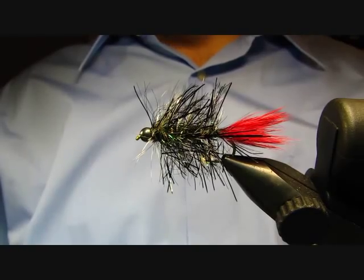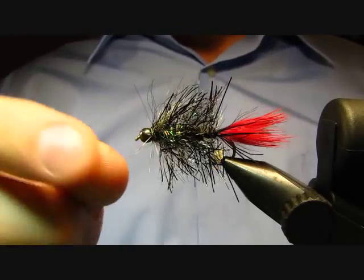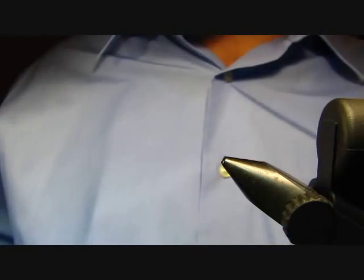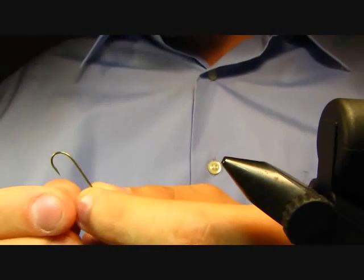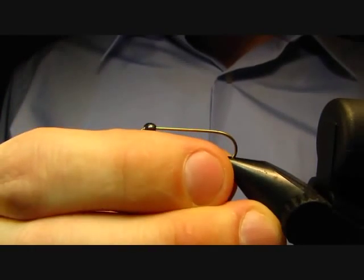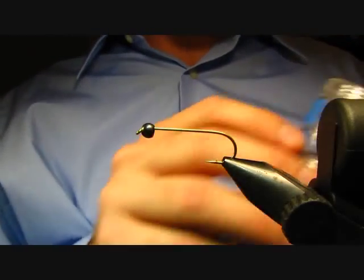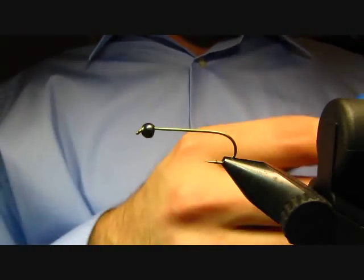Today I'm going to be tying my own little variation of a classic pattern known as the woolly worm — a great all-around pattern for trout and other fish species. The red tail, which is usually wool, I'm using rabbit, serves as kind of an attractor. The hook I'm putting in the vise right now is a Cabela's model zero-three, size six — it's actually a dry fly hook but I like to use it for a lot of my woolly buggers.